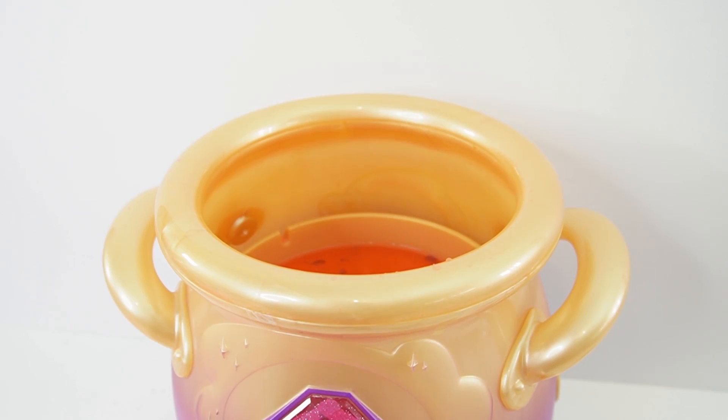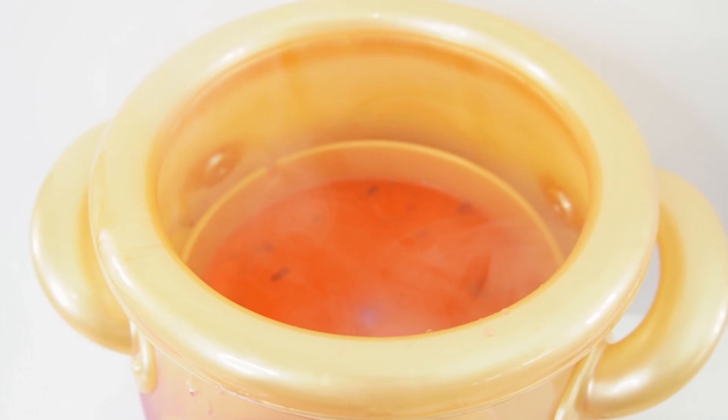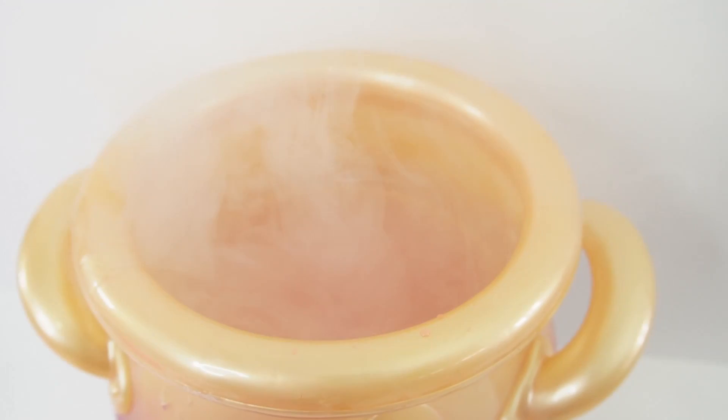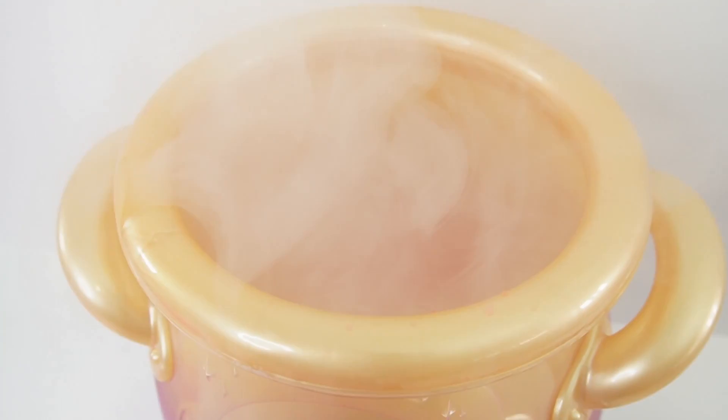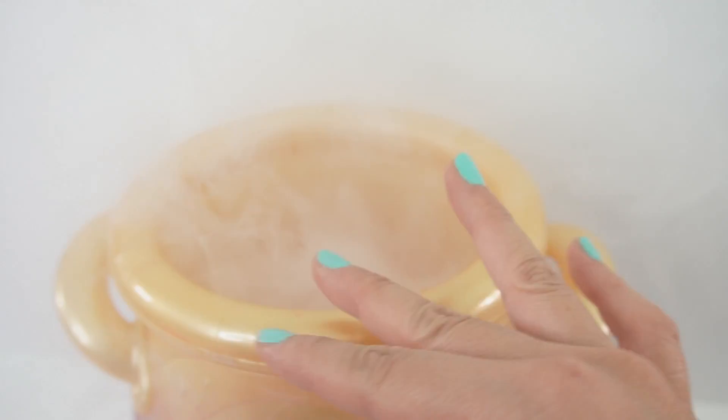Something's going to happen. Do you hear it? Something is happening, you guys. Do you hear that? And look — there's mist coming out. Oh, that is super cool. Look at this. There's so much mist coming out of the cauldron.